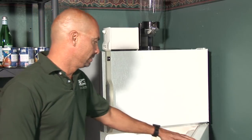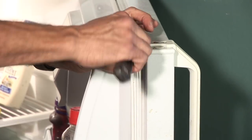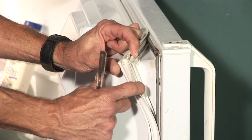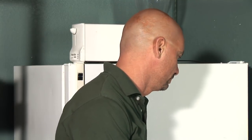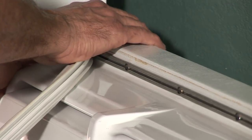Once you have the part, you want to get into the door and it should start to peel out. There's a little track that it goes into and basically just start peeling the old one off. Now once you've got the old one removed, the process of putting the new one on is just the reverse of that, and it should just press right back into the track.